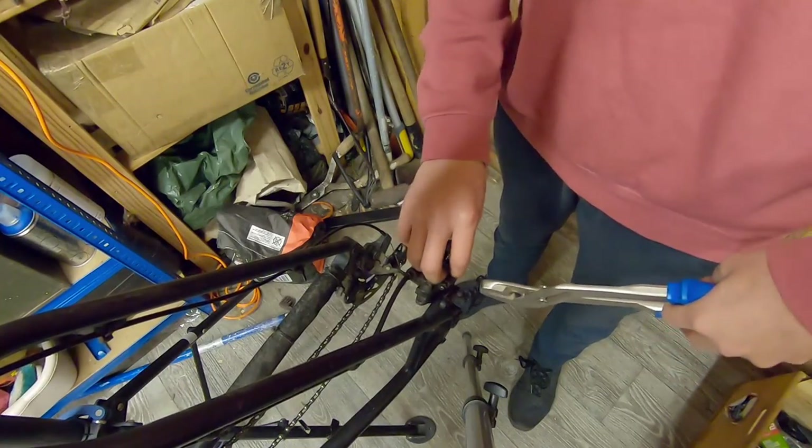Alright, so you just want to take off the pads — remove the pin first, then remove the pads.